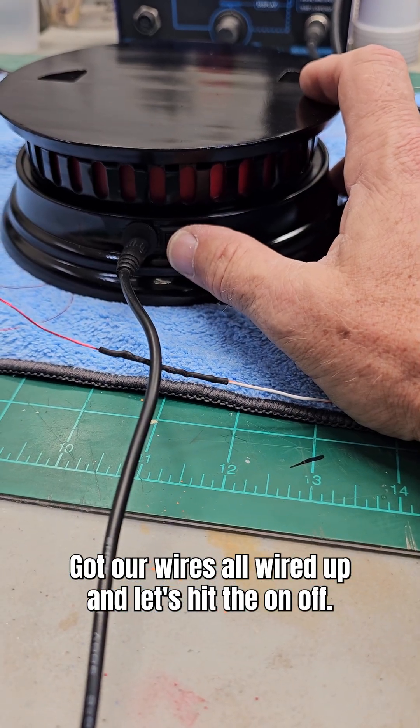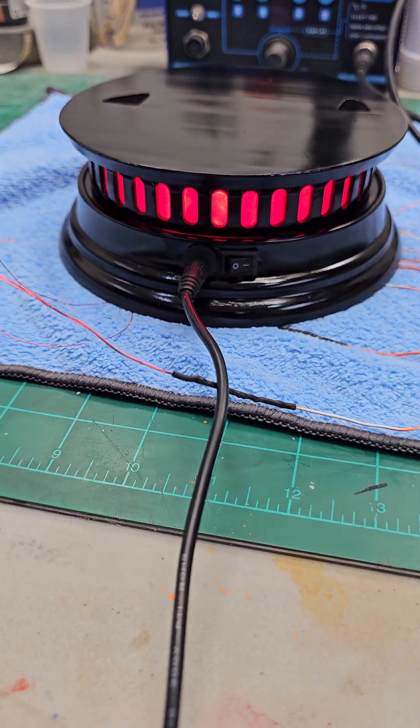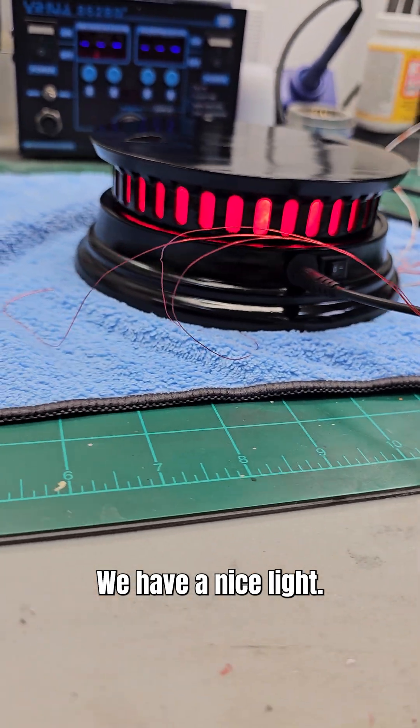Got our wires all wired up, and let's hit the on-off. And there we go. Beautiful. We have a nice light.